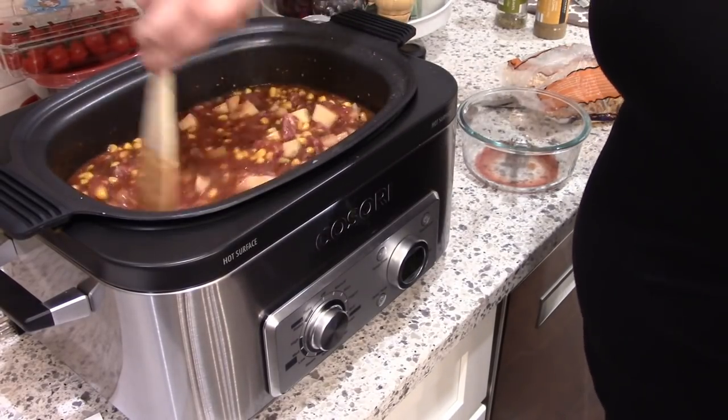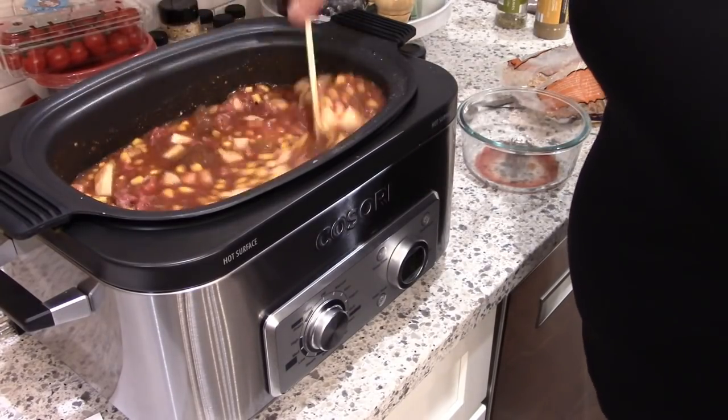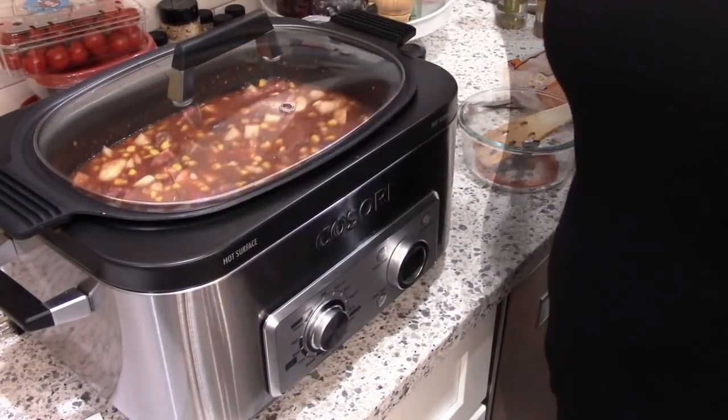So I'm just stirring everything up really well making sure that it is all combined, and I did forget to add the garlic so I'll be doing that in a second.